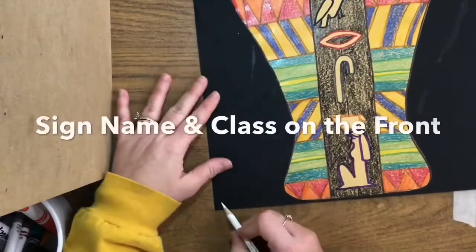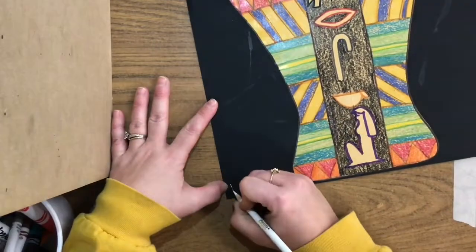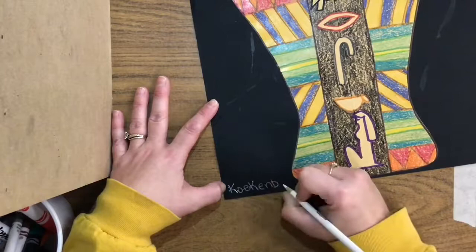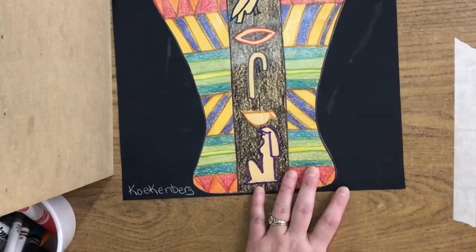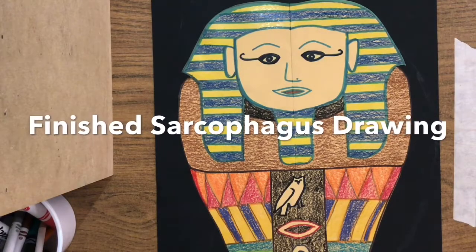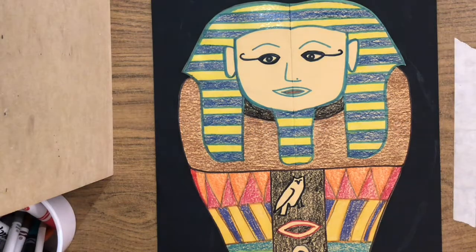Last step: on the black paper, we're going to use a nice sharp white colored pencil. On this side, I need you to write your name, and on this side, I need you to write your class. That, ladies and gentlemen, is a finished sarcophagus drawing made like the ancient Egyptian artists. Good job today, artists.